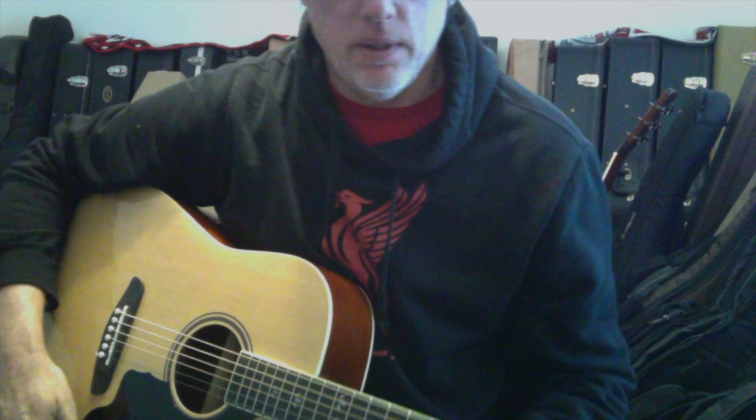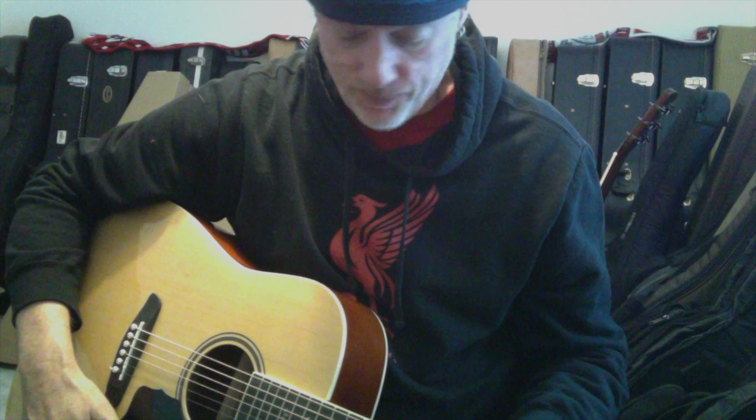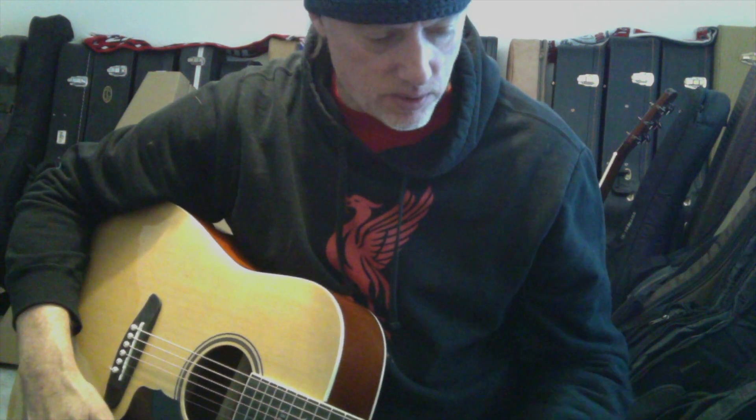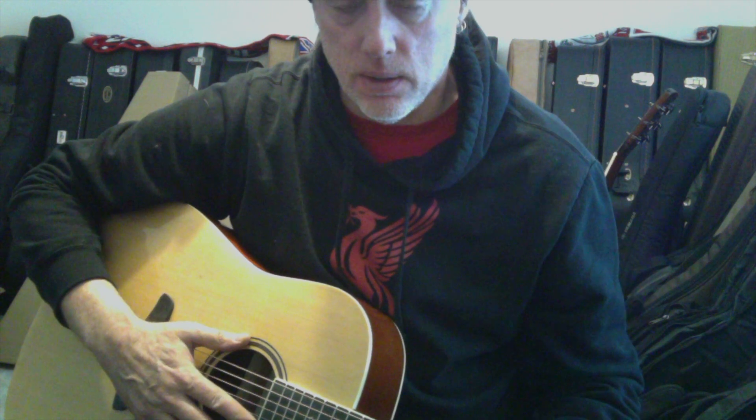Today's video I'm going to call 'Battle of the Hundred Dollar Guitars' - acoustic guitars, gotta specify. I have people that like the acoustic guitar videos and some that like the electric, and some that like both. So this is an acoustic guitar video. I've got four roughly $100 guitars that you can buy.